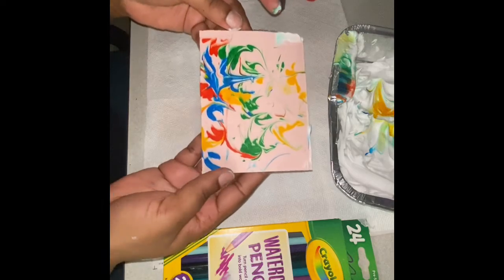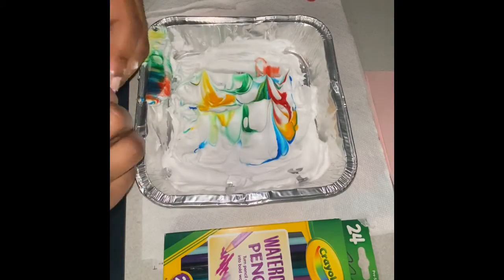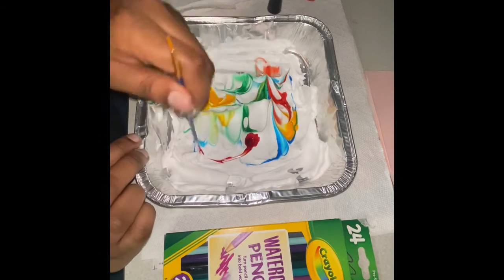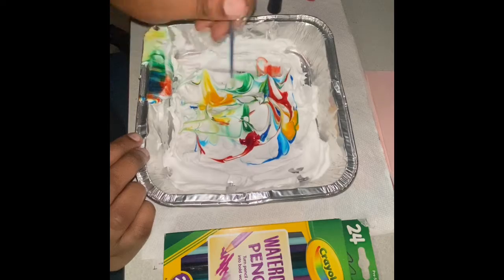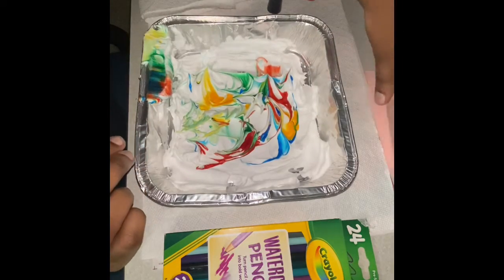So the first picture is done. We're going to set that aside and move on to our next three. I'm going to add a little bit more food coloring because I see that it's a little white in a couple areas, and I just want my pictures to be really colorful.